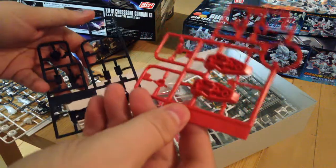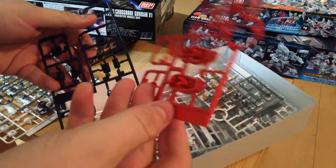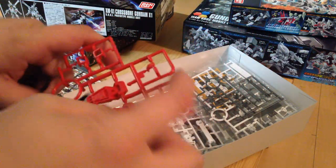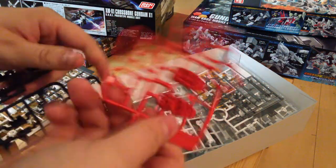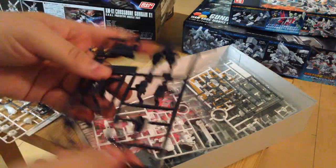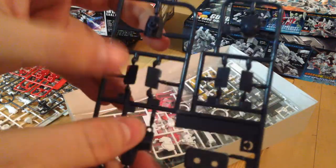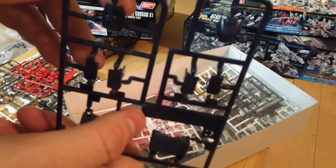We have our tiny red runner — has some face pieces, wrist pieces, our center skirt piece, and feet. We've got this lovely navy runner, which is our chest plate and a couple of the other plates about the kit.